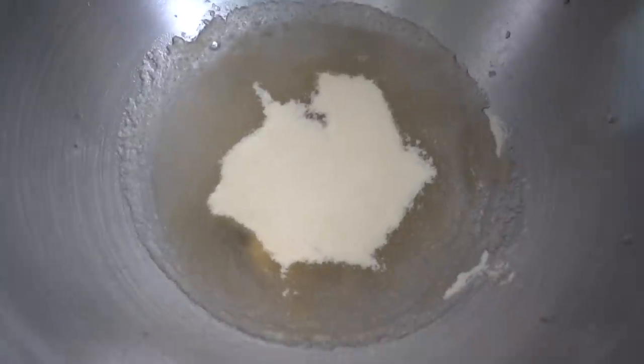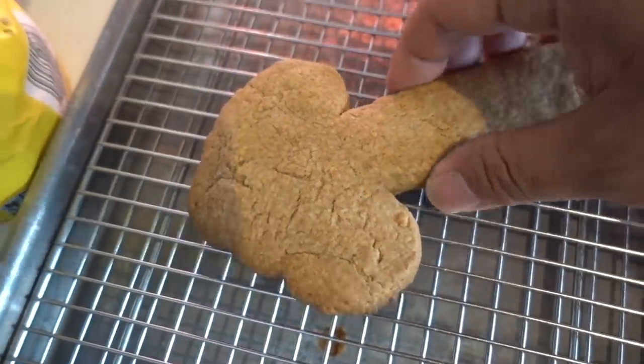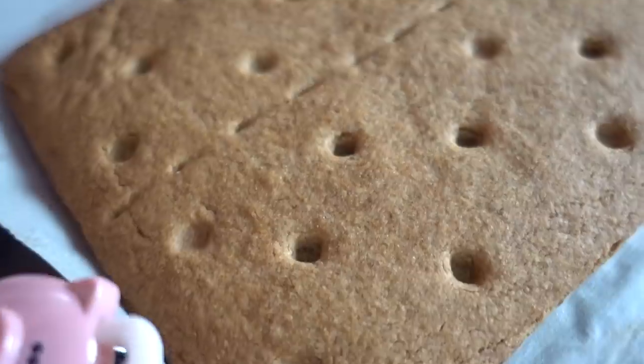Three quarters cup cold water and four packets of unflavored gelatin — let it soften for five minutes. Graham cracker's done, finally. It's definitely getting harder. We made a graham cracker! It needs to cool more. Graham cracker's done.